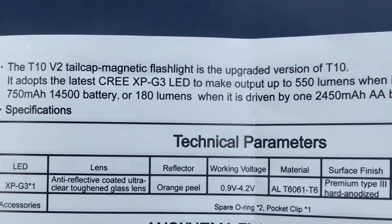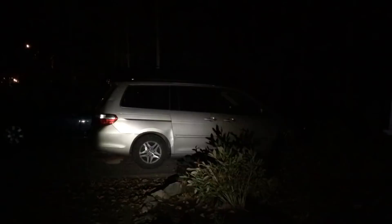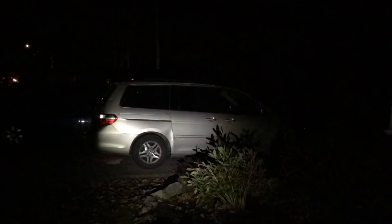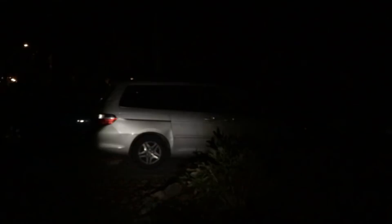We're outside now. The minivan is about 20 feet away and we're going to go through the four settings: 0.5 lumens, 5 lumens, 35 lumens, and then 180. At 0.5 you can see a little reflection off the minivan — that's your firefly setting. Then up to 5, 35, and there's 180. At 180 you're going to see the best. Even at 35 it's still pretty decent with a noticeable hot center and visible spill.